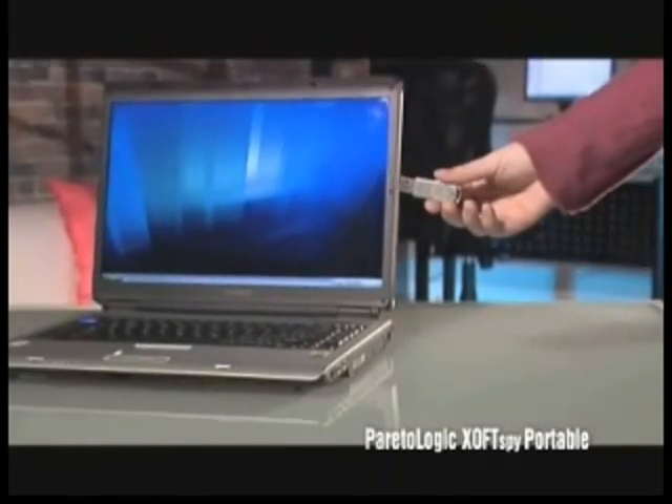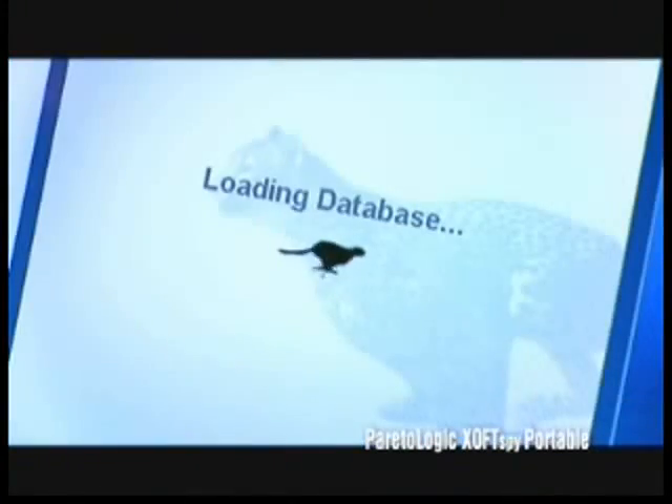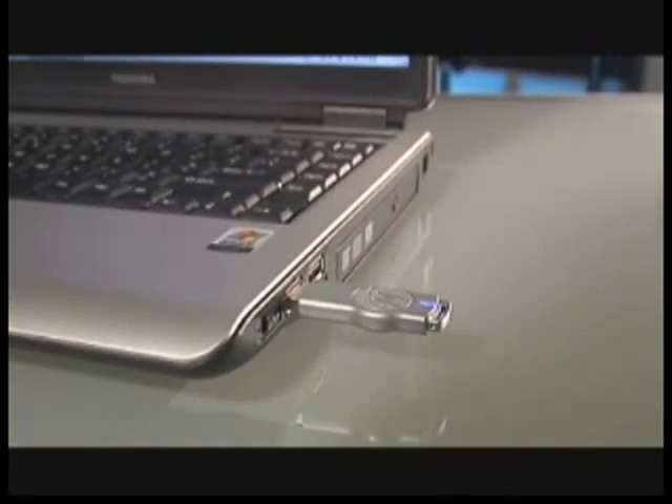Leveraging the benefits of U3 devices, SoftSpy Portable is a smart, next-generation anti-spyware application. SoftSpy Portable offers protection against spyware, trojans, keyloggers and other malicious software, all from your U3 USB flash drive.